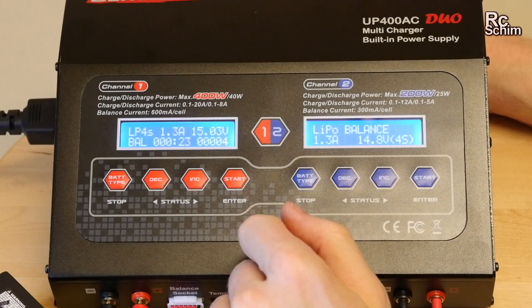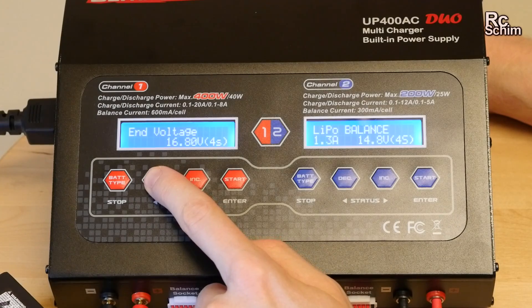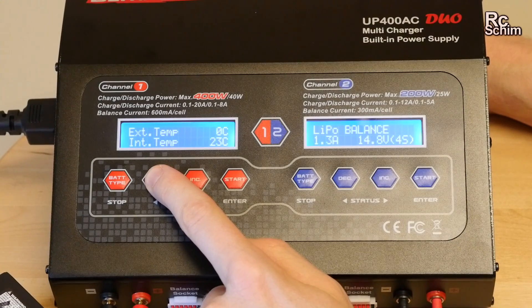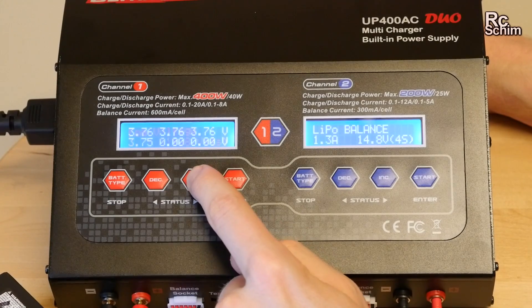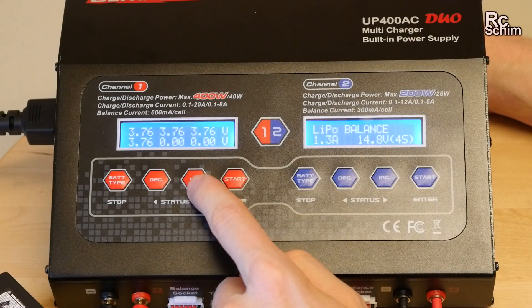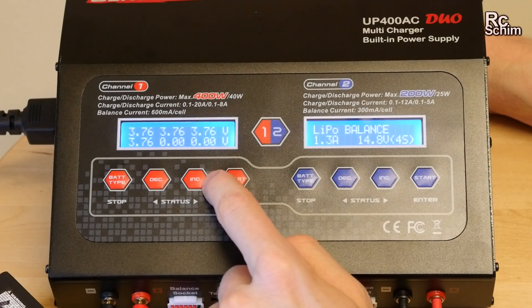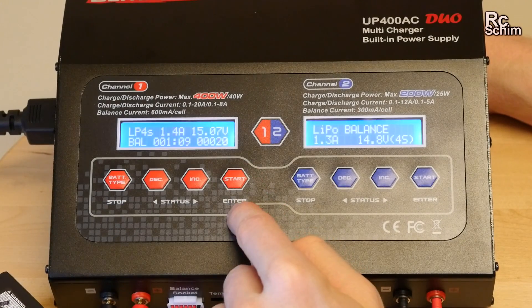It shows the current voltage, the time, the milliamps. With the middle two buttons you can see the set end voltage — which is 16.8 volts in my case — the power, the temperature, the internal resistance, the temperature cutoff, safety time, capacity. On the other button you see something interesting: the single cell voltages. Here you would see if you have a damaged cell that's very far off where even the balancer has issues. To return to the screen, don't press stop as that will stop the whole thing — press the enter button or start instead.